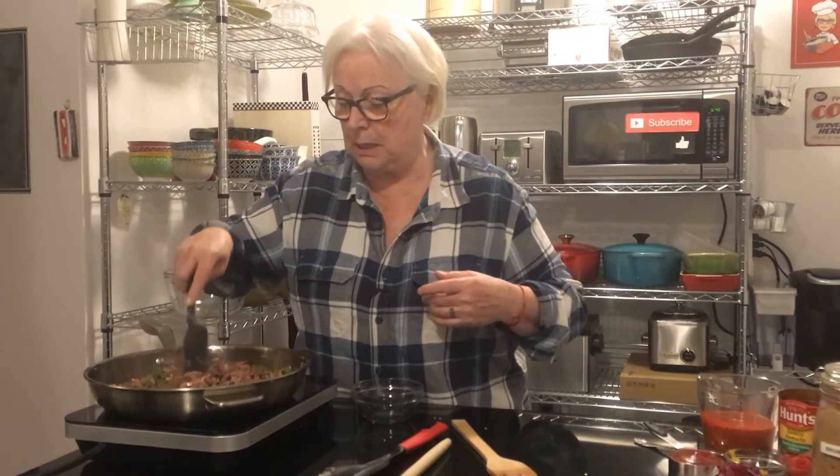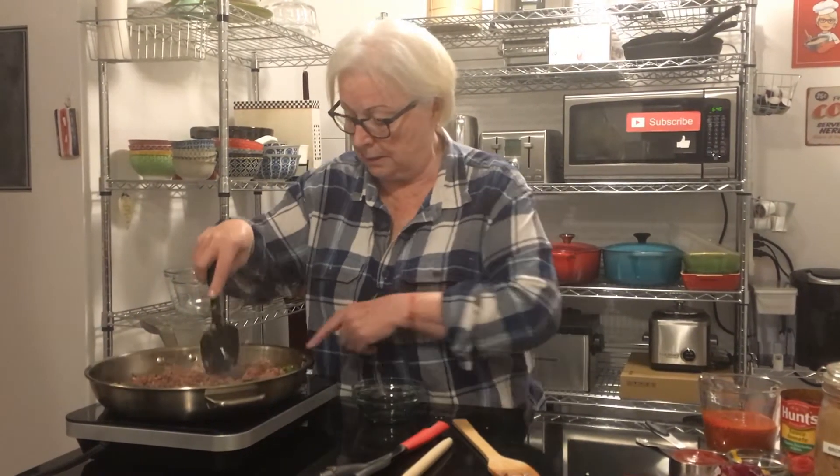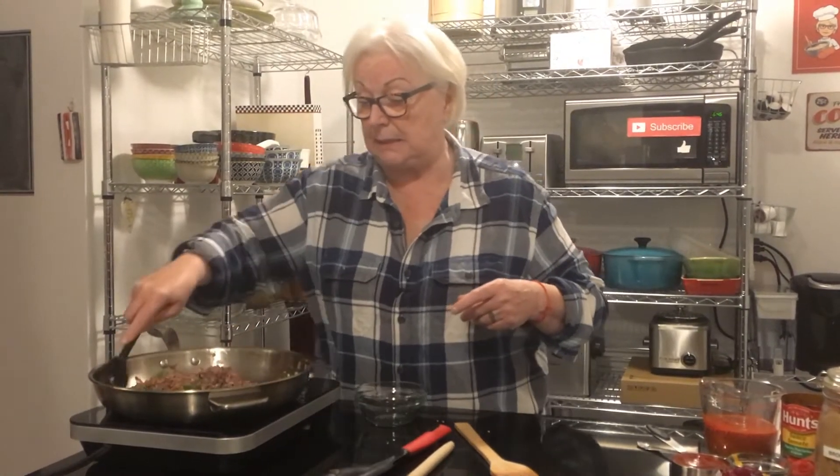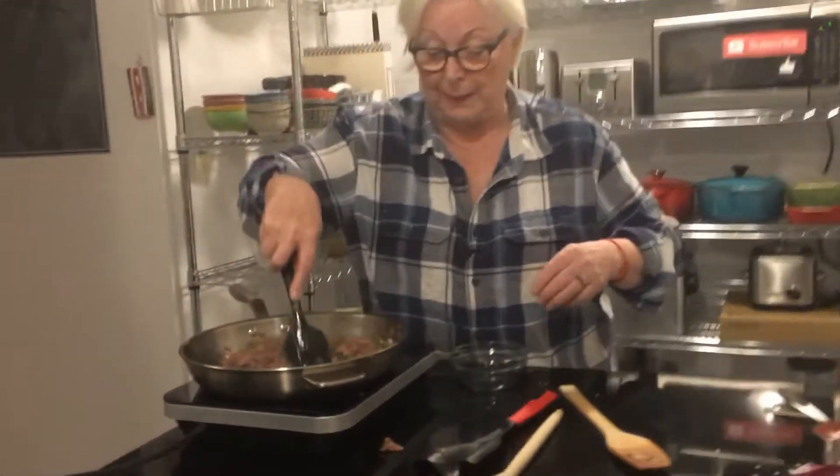Okay, so here we go — it's getting there. Let me turn this up a bit. It doesn't take very long, you can see it goes pretty quickly.